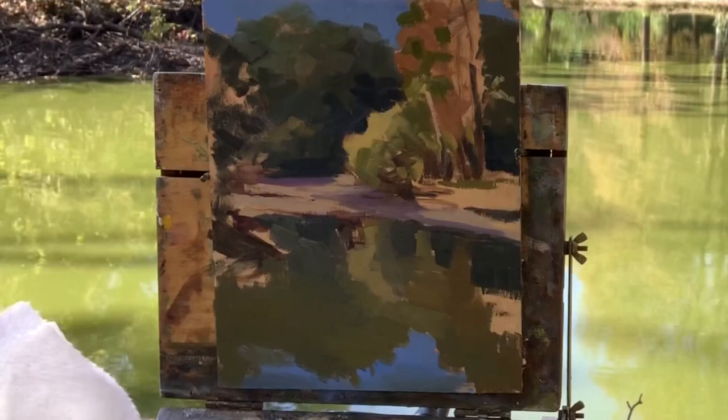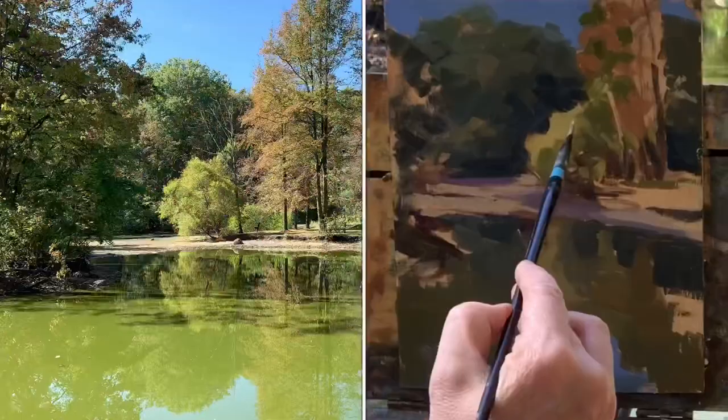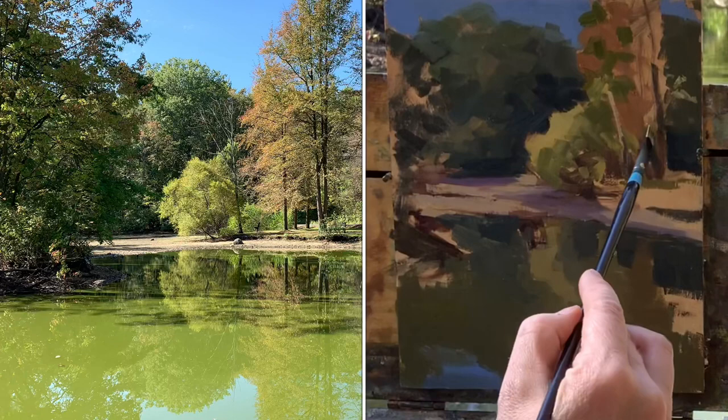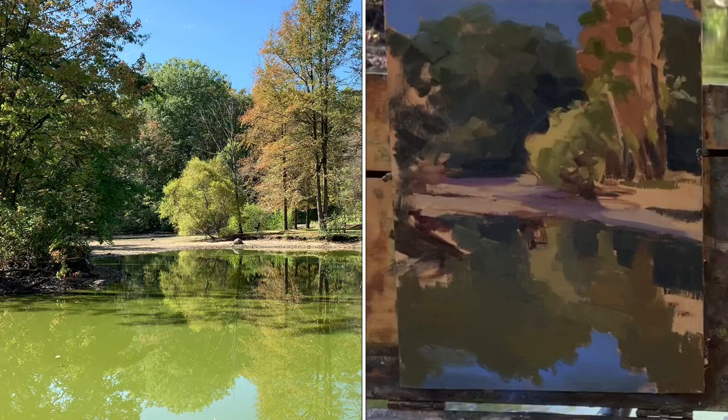There's a family of ducks floating by — well, hello!